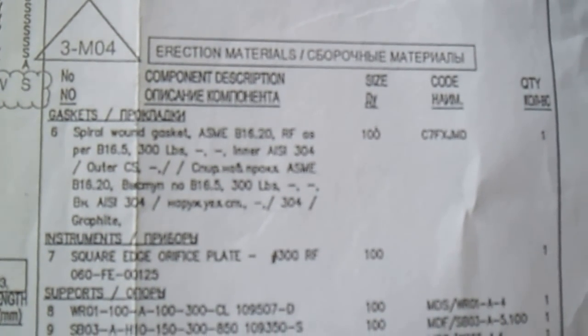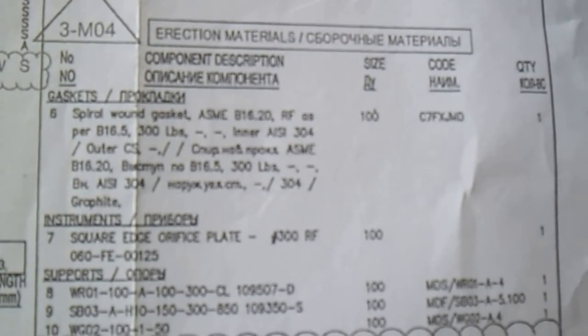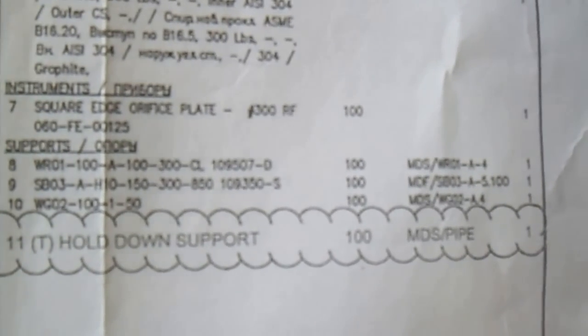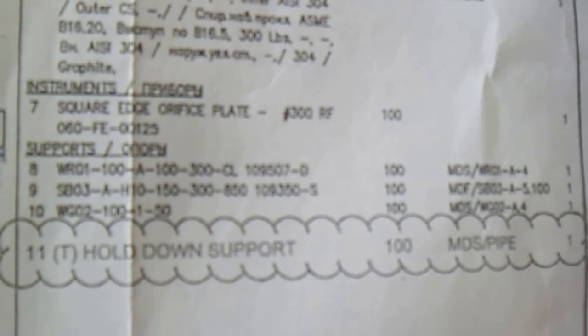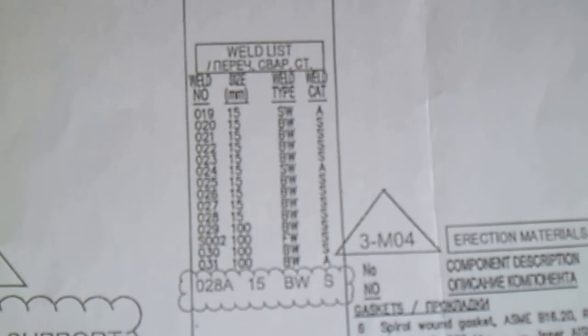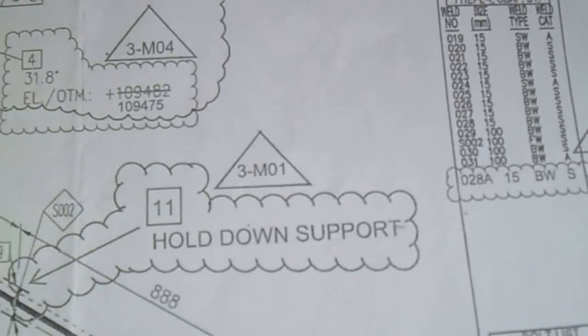For erection materials, we have gaskets, instruments, and supports. We also have the pipe support, hold support. If there is a cloud marking, that indicates a new revision. Also check the cut pipeline - the piece size and length - and refer to the weld list with the weld numbers.